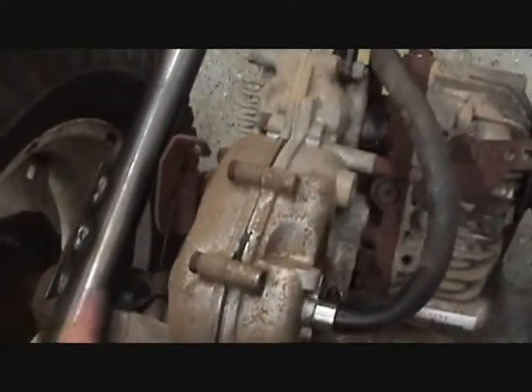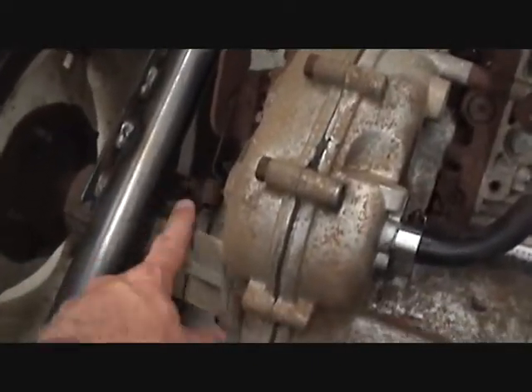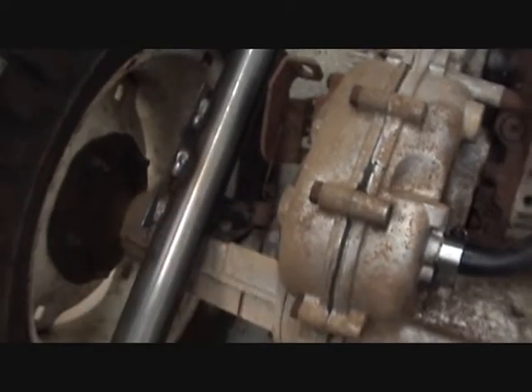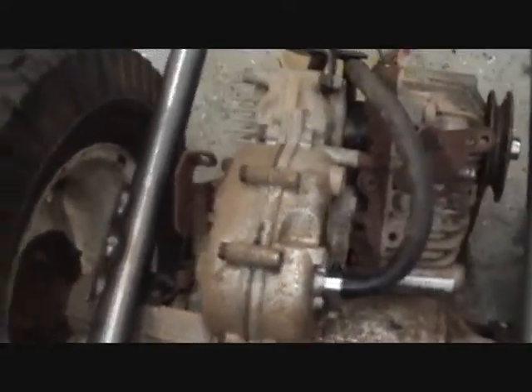The transaxle has a plate mounted right here, and then I welded another plate here to the tube so it's nice and sturdy.